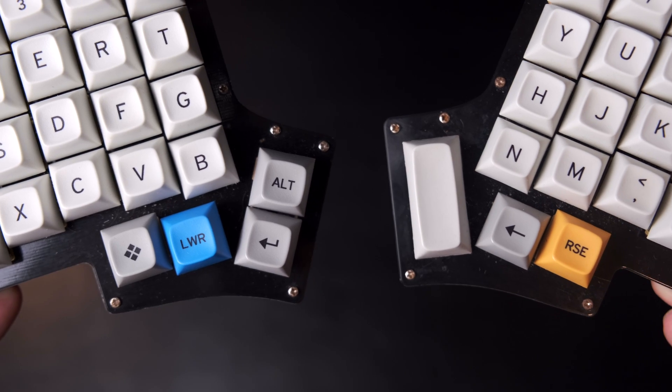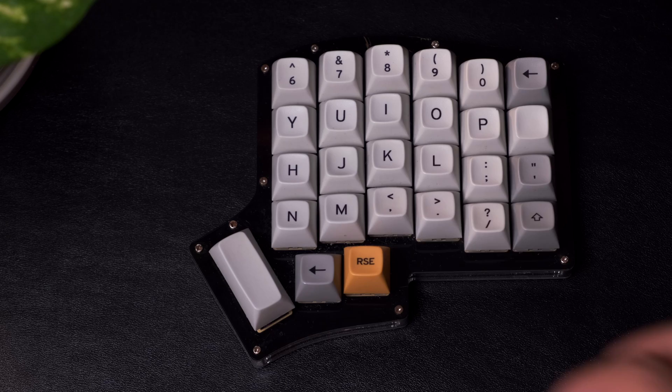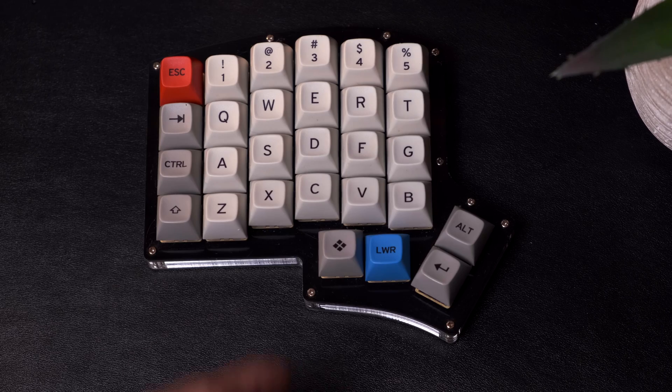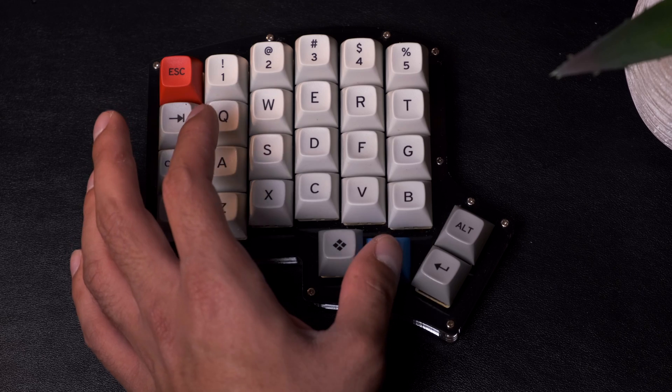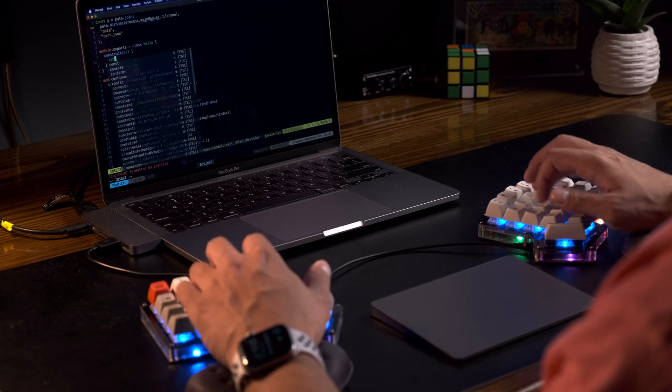Finally, having several dedicated keys for your thumbs is a game changer. Normally on a traditional keyboard, you can only use your thumbs for the spacebar. On this keyboard, I use my right thumb to hit both the spacebar and the backspace keys, and my left thumb to hit the enter key, the command key, and also the LWR key, which I've programmed to change the whole layout to symbols and numbers when held. On top of all this, I write my code in the Vim text editor where you can only use your keyboard and can't use your mouse, so having a keyboard that optimizes for this experience has been great.